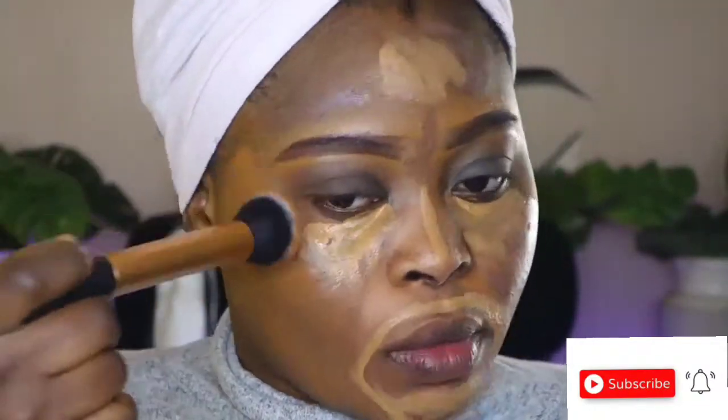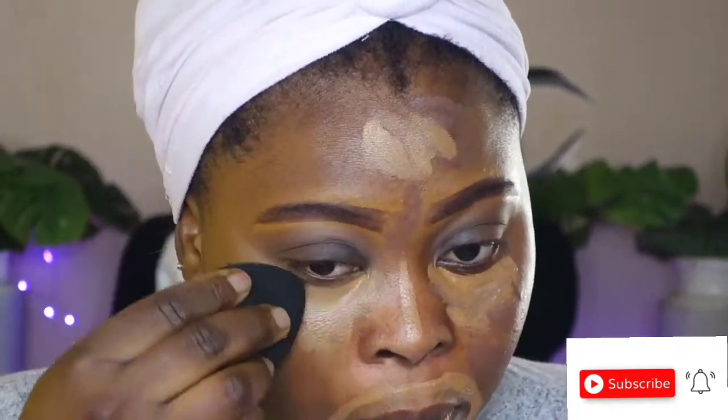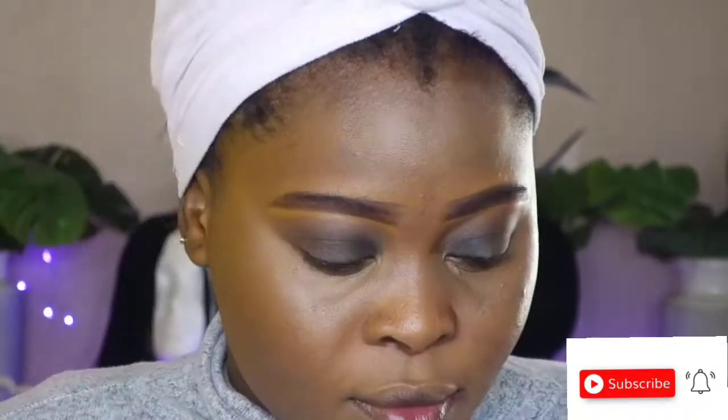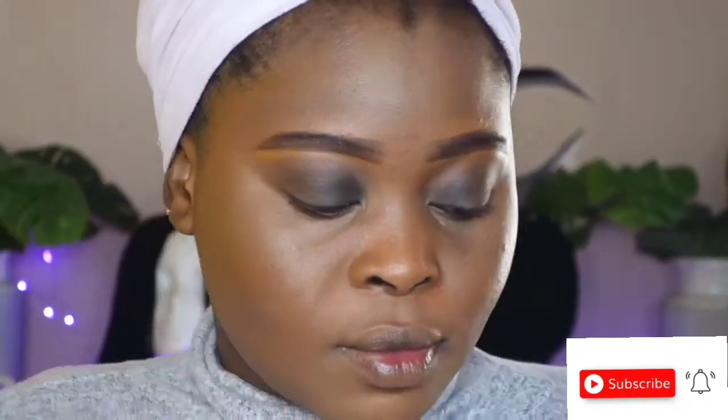I honestly can't explain how much I love this foundation — I literally live for it. I'm dabbing, not rubbing, then I'll blend out my concealer using this beauty sponge. I love to go back in with my foundation brush just to make everything look cohesive and put together.